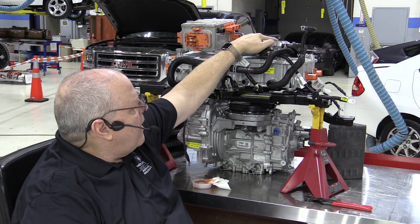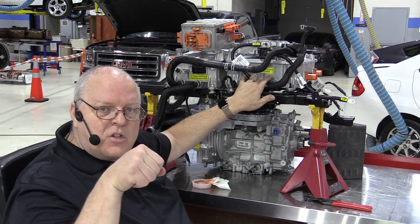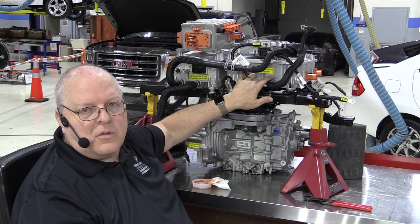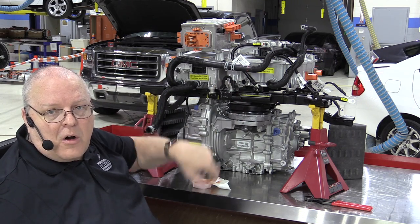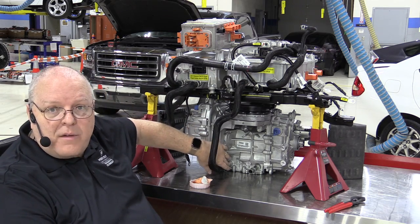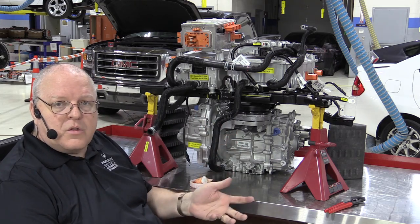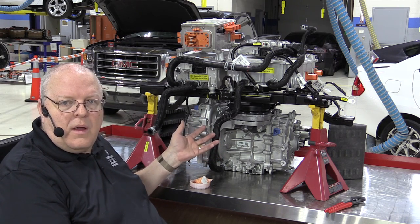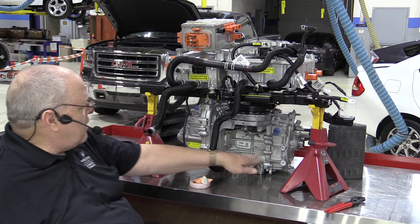Coolant then goes down to the onboard charger module, which doesn't create heat unless you've plugged in your AC charge cord — it's not activated at all during DC charging. From there, a hose goes down to the drive unit. At the bottom of the drive unit is a large set of cooling fins that coolant runs through, and right above that is the hot transmission fluid, which absorbs heat from the stator assembly and rotor as you drive.